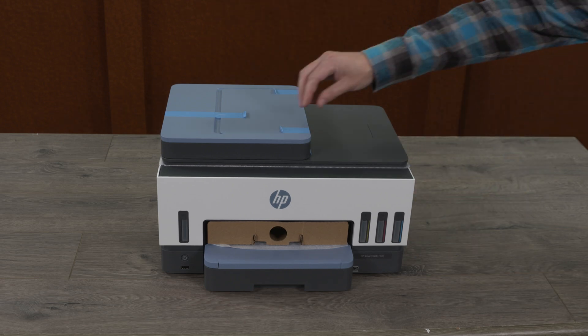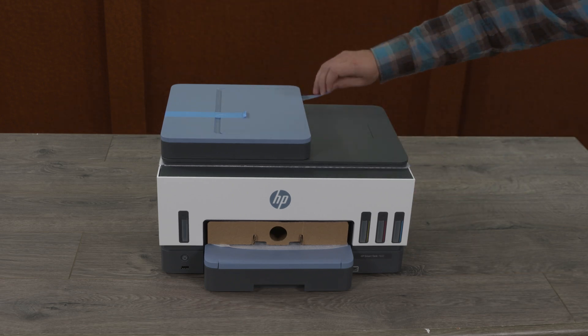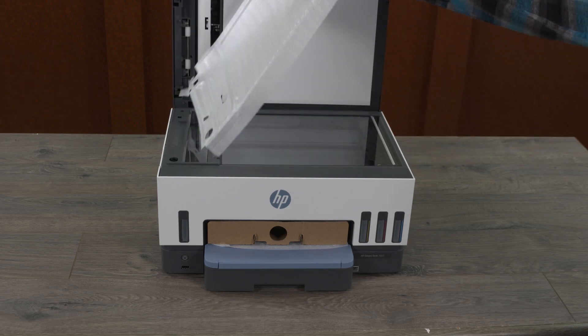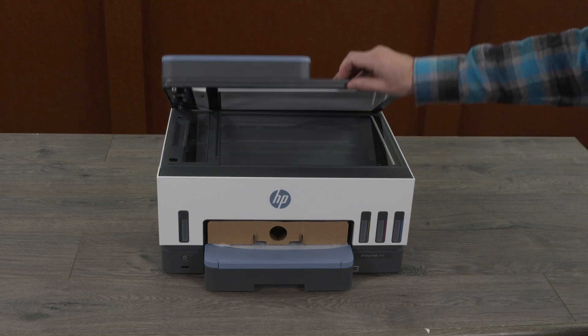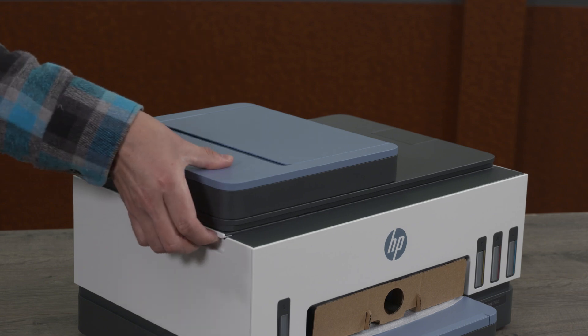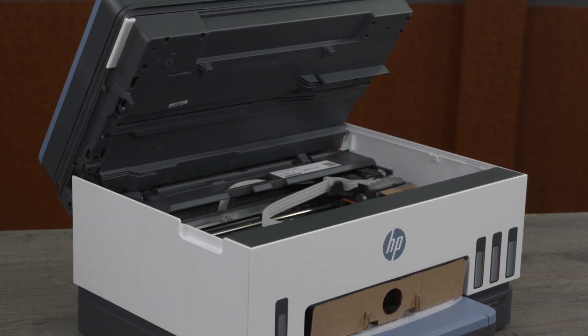Remove any tape from the outside of the printer. Remove the foam liner from the scanner, then lower the scanner lid. Now lift the ink access door and the scanner lid together by lifting the ink access door handle on the left side of the printer.